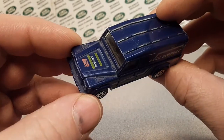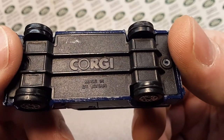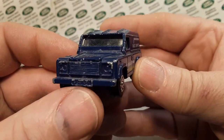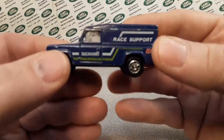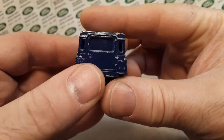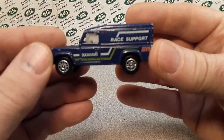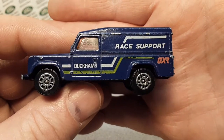Do you recognize this, ladies and gentlemen? Let's take a look. Ba-bam! Corgi, Made in Great Britain. Just picked this up off eBay — I think I paid a dollar for it and about three something for shipping, so under five bucks. A very nice example of a Corgi Land Rover Defender 110, hard top.